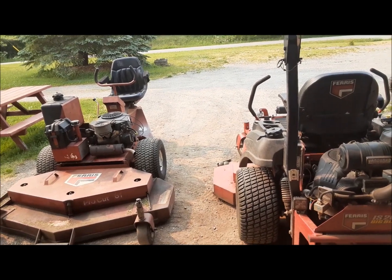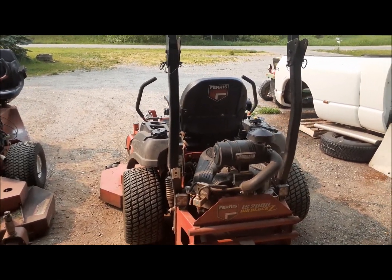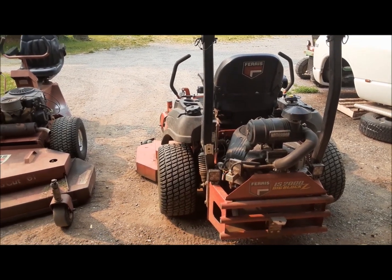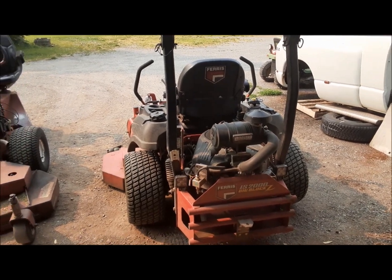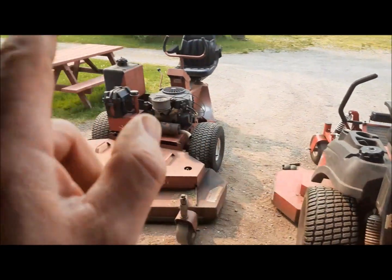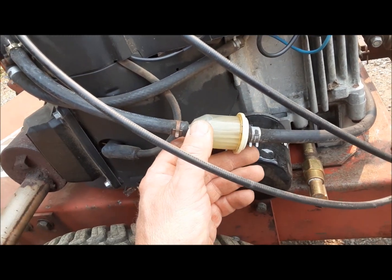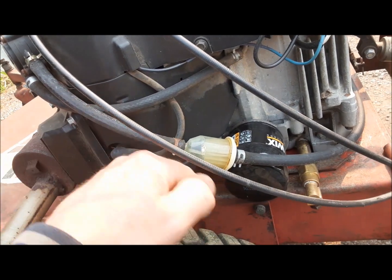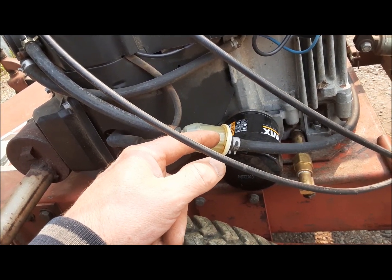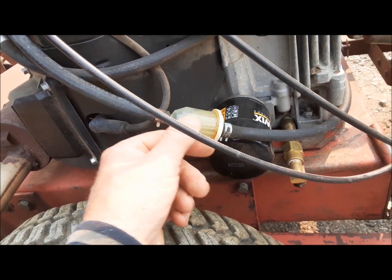We've got an interesting situation here — just a luck of the draw type of thing. Both of our Ferris mowers are suffering from fuel starvation issues. You get them going and they'll run for a little while, then all of a sudden they'll start to go and die. Leave them sit for a few minutes and they'll go again. That's usually a sign of a plugged fuel filter on these things. The first thing I noticed on this one is that the filter is actually on backwards — it's supposed to come in the other end so you get all the filter surface area catching dirt.